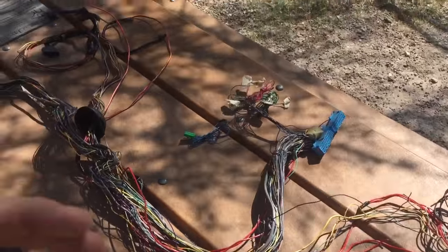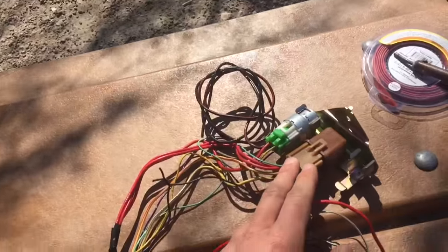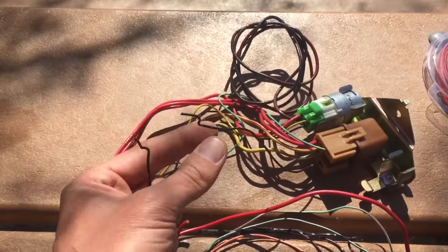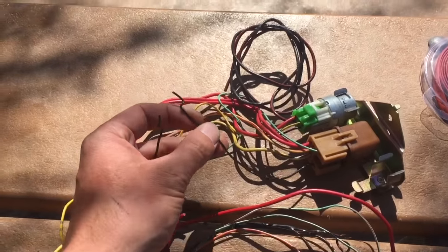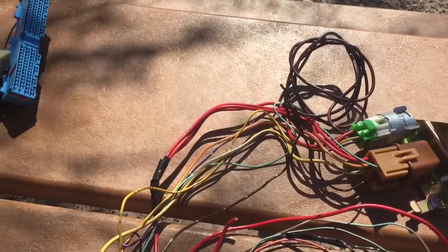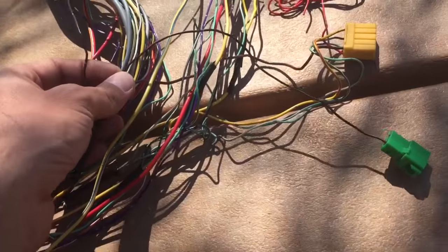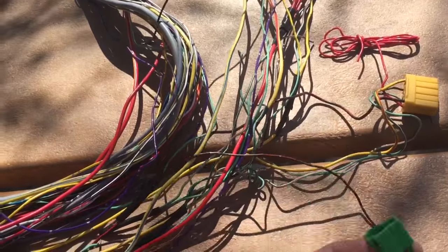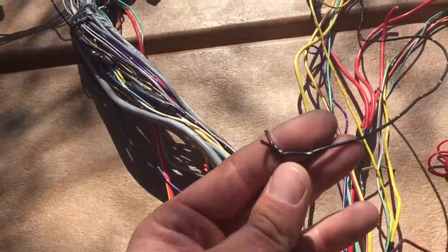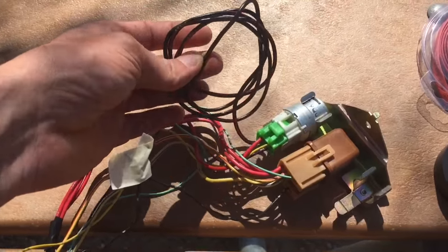Starting in the upper right, we have the main ignition relay. When we were cutting it apart and disassembling the harness, I cut this lead short — that always happens because it's just a gangly ground that's all over the place. So I'm going to have to solder this to an existing ground. This ground right here is a systems ground, which houses the test mode connector and the select monitor among other things.